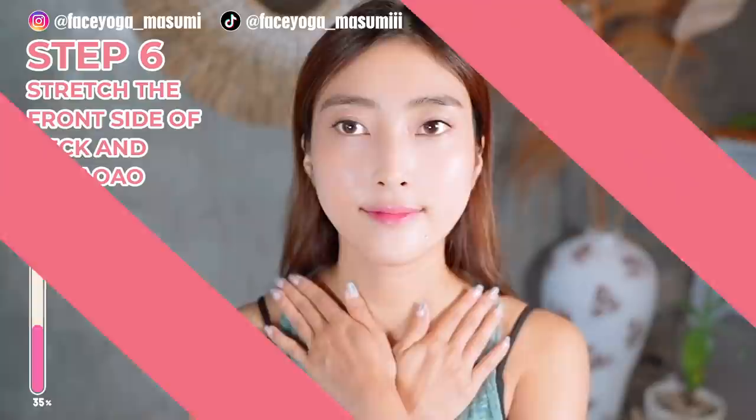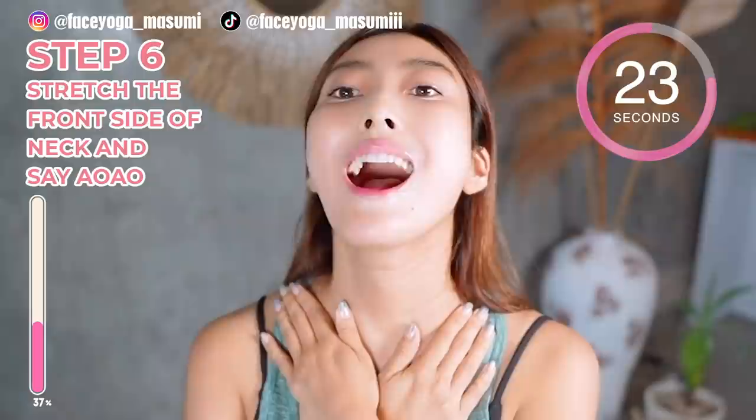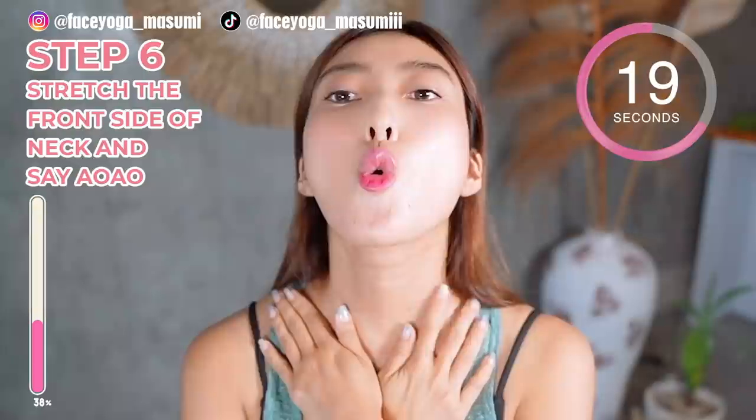Take your head backward and say A, O, A, O by opening your mouth wide and small. Repeat this movement.